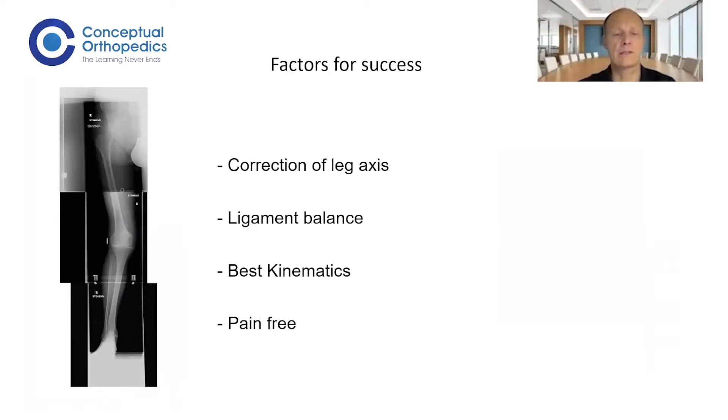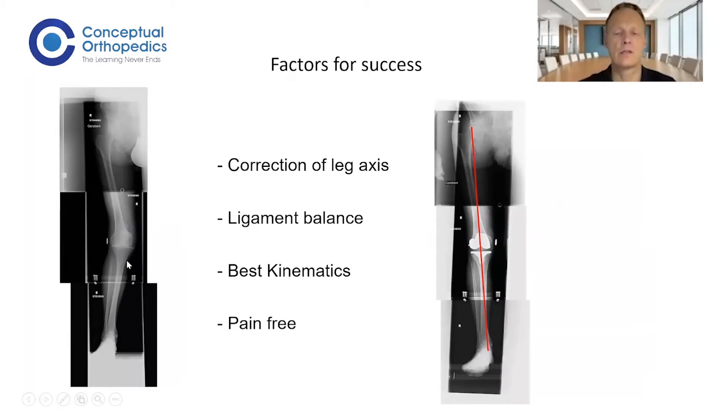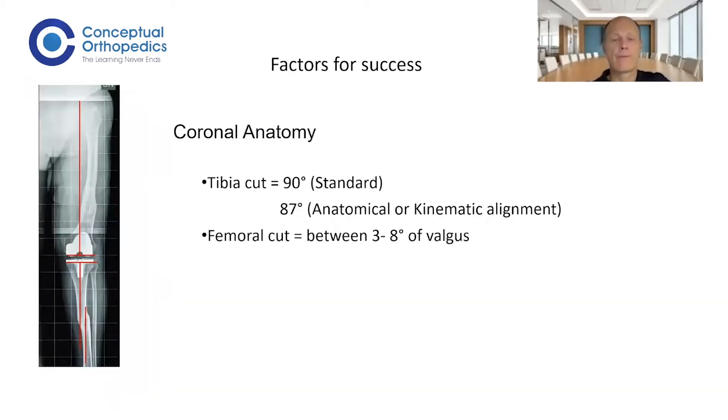On the factors for success: if you have a valgus knee, you want to correct that valgus axis to a straight axis, but also the ligaments. Everything is tight on the lateral side and loose on the medial side. In the end, the straight leg must have the same amount of stability on the medial and lateral side in extension and throughout the entire range of motion. You want good kinematics, and ideally a pain-free patient, which also depends on patient factors. If you pick the right patients, you can be sure they are also pain-free if you do a good job.